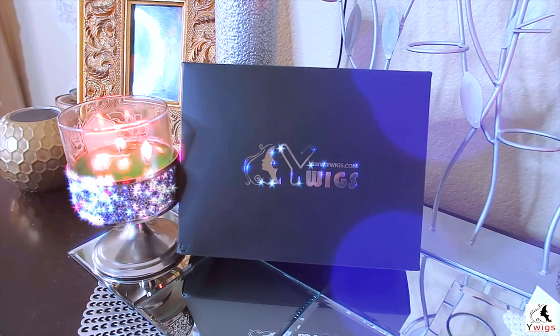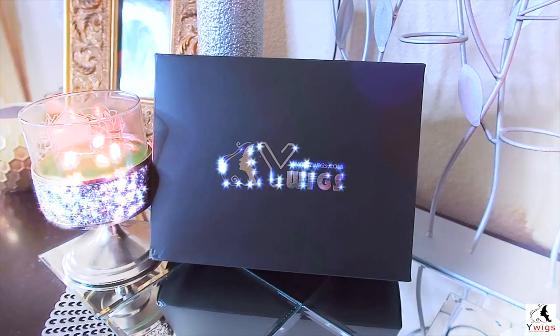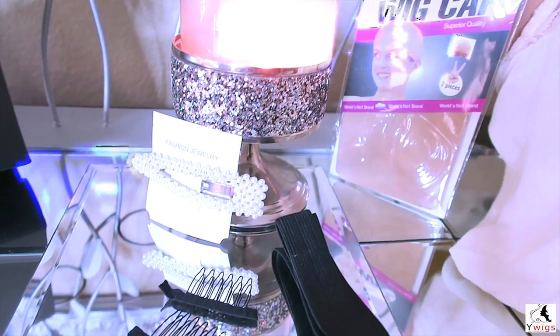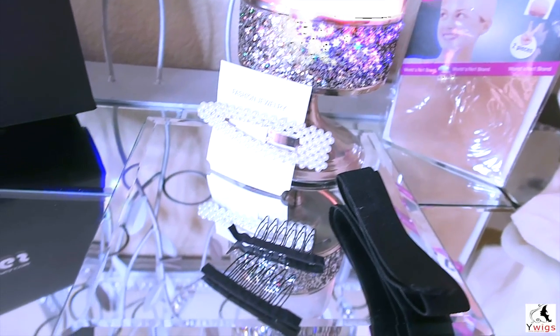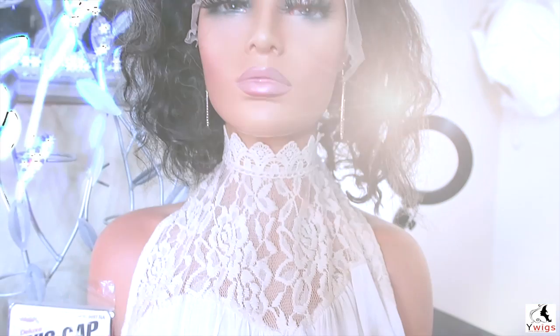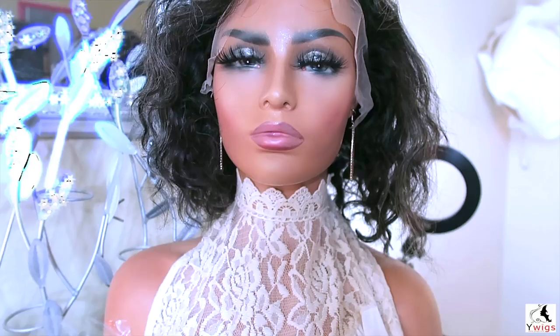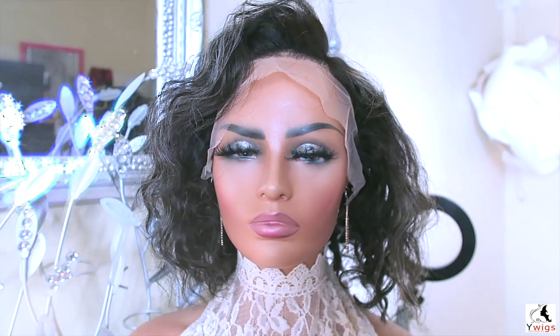After you receive your wig from whywigs.com, your unit will come in their standard black box. WhyWigs will send amenities such as hair accessories, a few extra combs for your unit, and a black elastic band in case you want to make your unit a lot tighter, and a wig cap to protect your hair. The unit I received is a 12-inch virgin Brazilian curly 13 by 6 inch bob. Her name is Sierra and she is one of the salt and pepper collection lace front wigs.